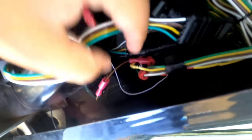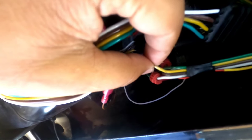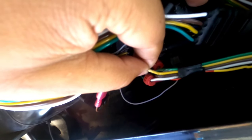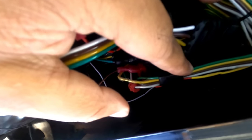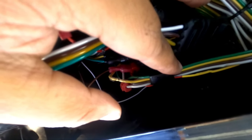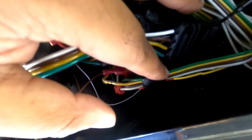The reason is that on these Rams, the turn signal and brake wires are one wire — one wire for each side. When I connected the red wire to the yellow, the yellow controls the brake and the driver's side turn signal. The green controls the passenger brake and passenger turn signal. So now I'm like, this sucks — I'm going to have to just leave it as a running light only.